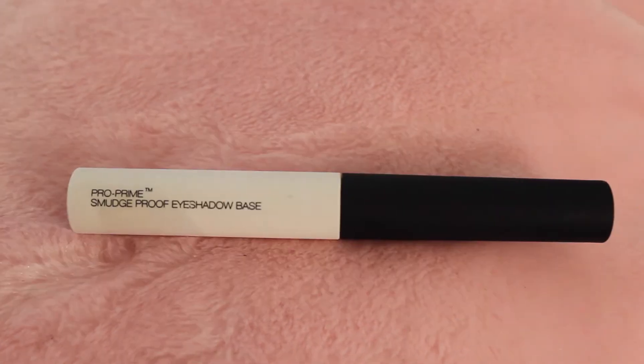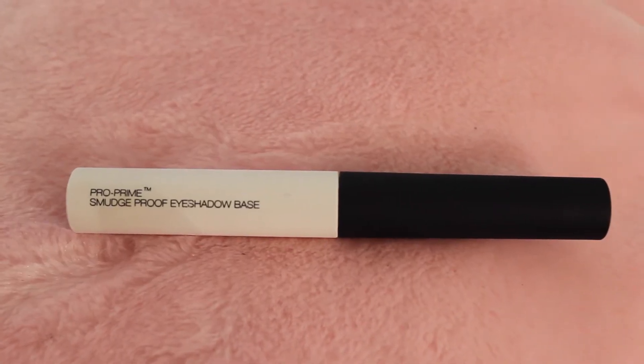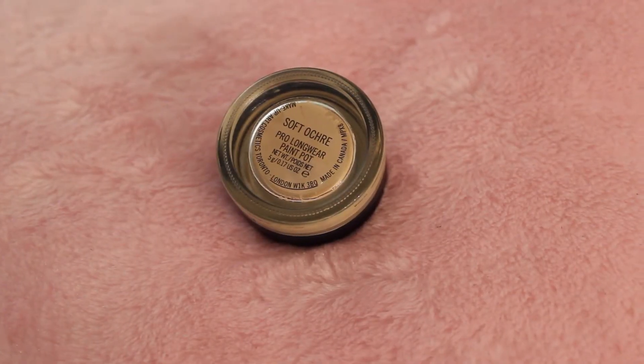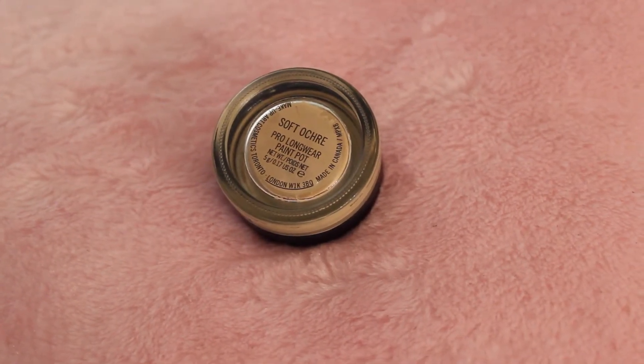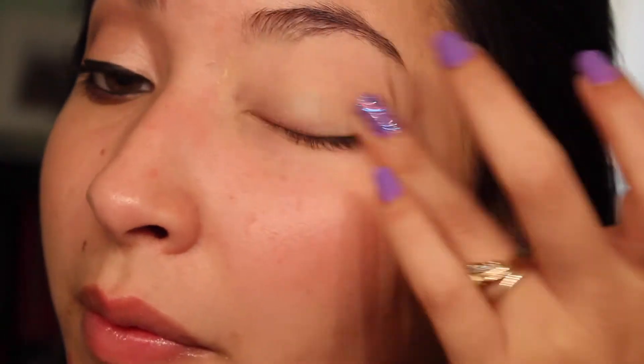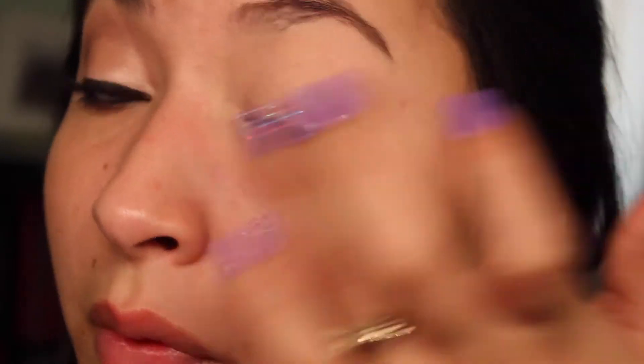First we're going to take our NARS Pro Prime Smudge Proof Eyeshadow Base and I'm going to put this all over the lid and blend it out with my finger. Now I'm going to take MAC's Soft Ochre Pro Longwear Paint Pot and apply this all over the lid. This combination is perfect — it does not crease all day and it makes a really nice base for my eyeshadow.